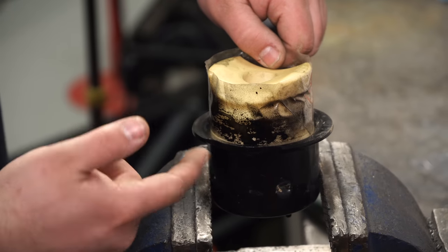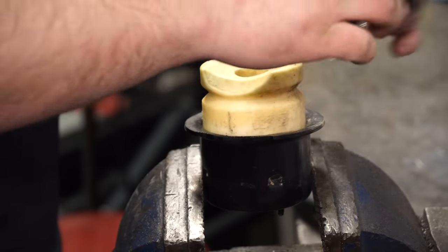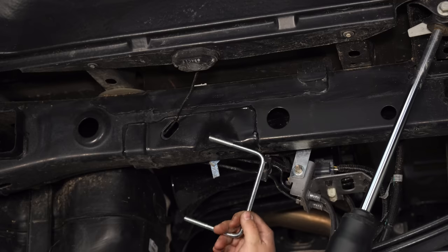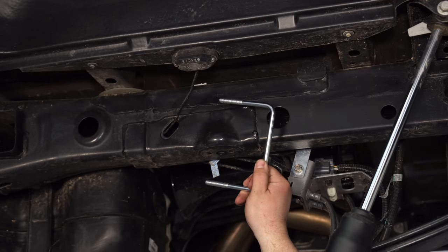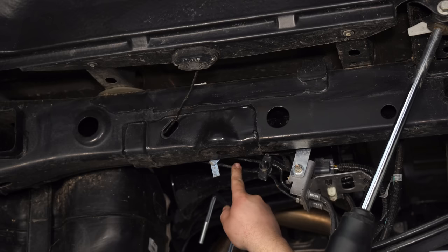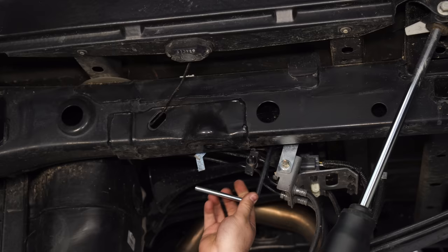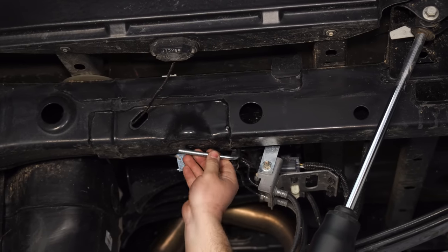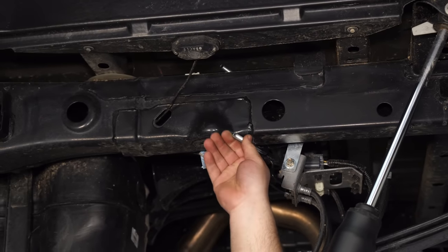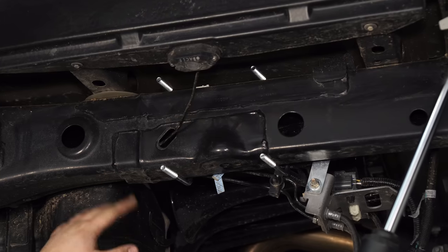We hit it with some black spray paint and got it nice and covered — this thing is good to go now. Next, we're going to put these U-bolts around the frame. We're going to put them on from the inside of the frame to come out. We want them to be in between the frame and the brake lines, because you do not want to crush those brake lines.